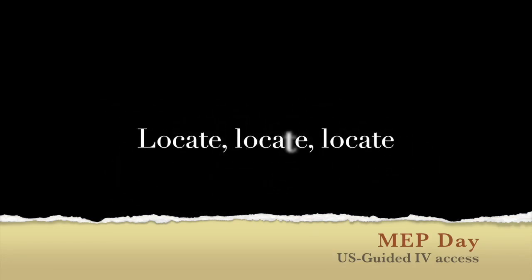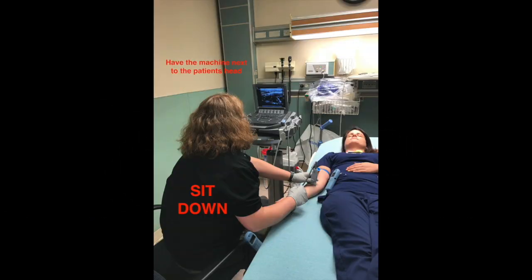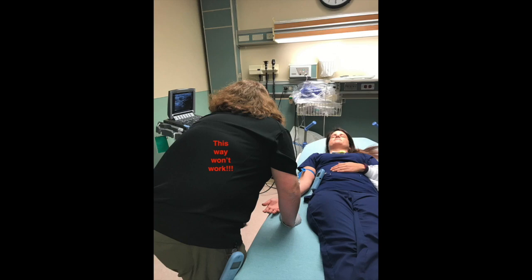Ultrasound guided IV access is all about locate, locate, locate. First, locate the correct patient, confirm you can use the arm for IV access, and locate yourself relative to the patient so that you can easily and comfortably see both the patient's arm and the ultrasound screen.